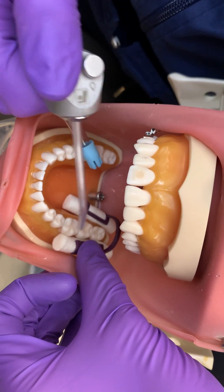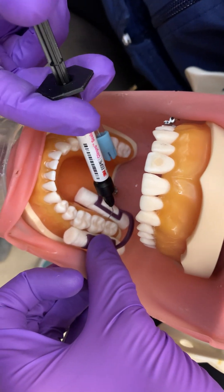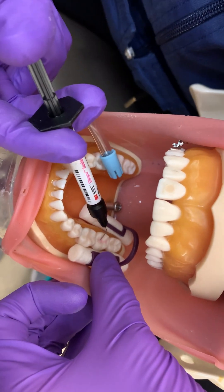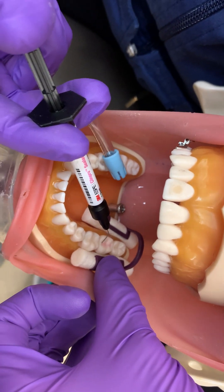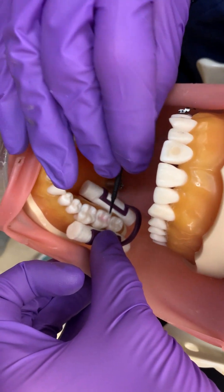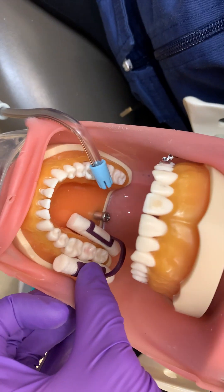Again, she is drying that area according to manufacturer's instructions. Today we're using ClinSeal. She is going to concentrate the sealant in the pits and fissures directly, but not touching those occlusal surfaces. You don't want your sealant to be high because then you don't have to adjust it at the end. She is going to use an applicator — a cotton chip applicator — to flow that sealant material into the pits and fissures.